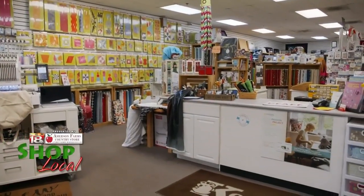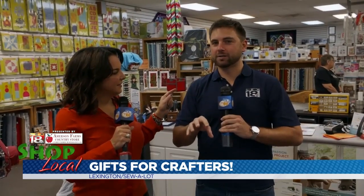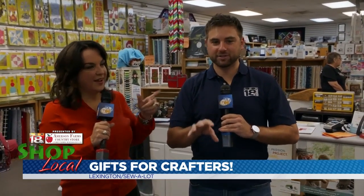Seth and I are here at Sew a Lot Creative Sewing Center in Hamburg doing something we've never done before. I'm literally going to learn how to sew. Are you ready? I'm ready. Let's do this.